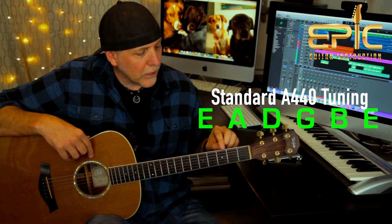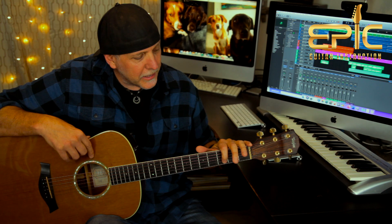Go ahead and tune your guitars low to high: E, A, D, G, B, and E. The song is moderately fast rock, about 128 beats per minute, it's in 4/4 time, and we're going to be in the key of A major.